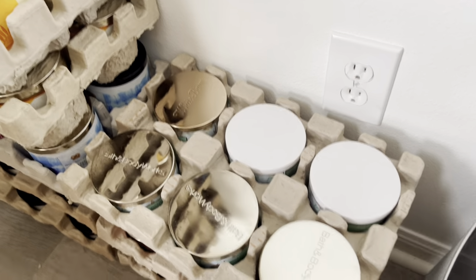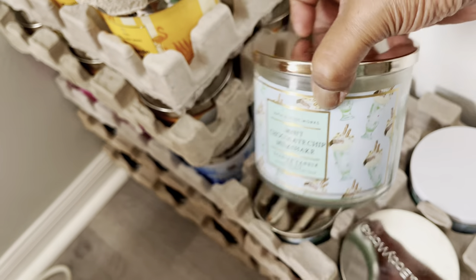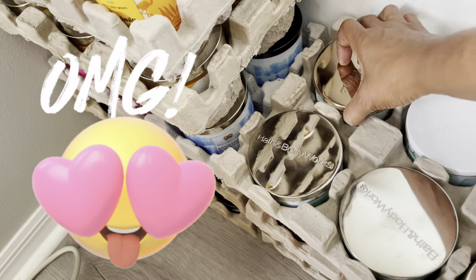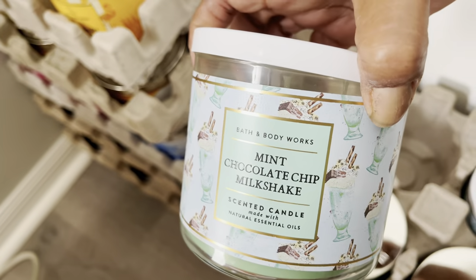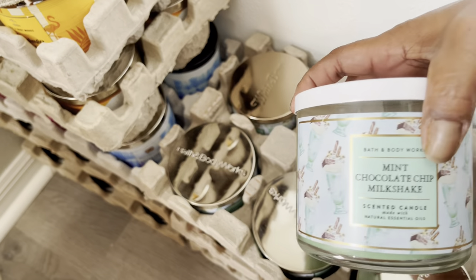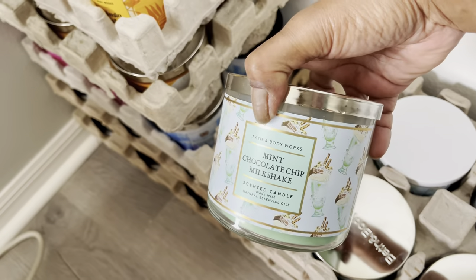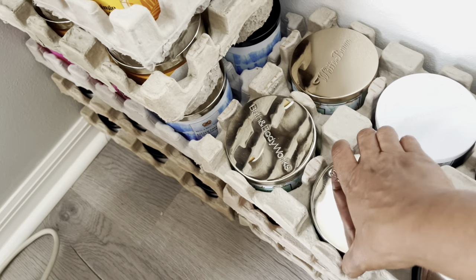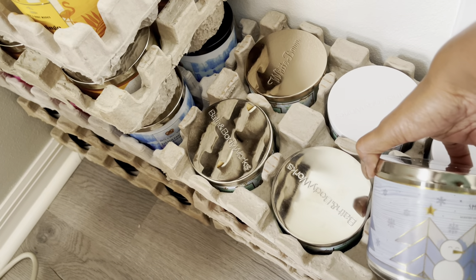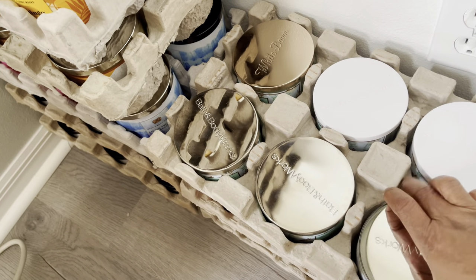We're getting down here. We have mint chocolate chip milkshake — another mint chocolate chip milkshake, and another. So that's four, five, and then this is Smoked Vanilla. Alright.